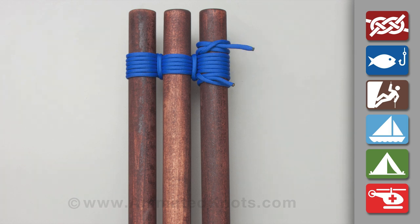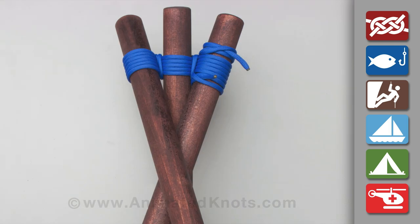To form the tripod, cross the two outside poles in front of the middle one.